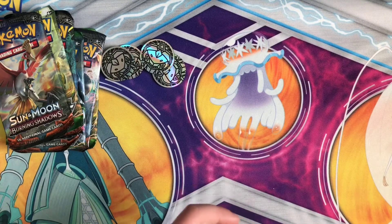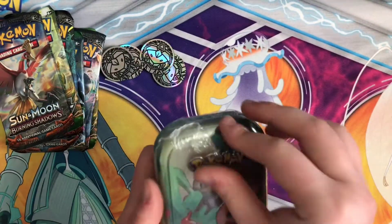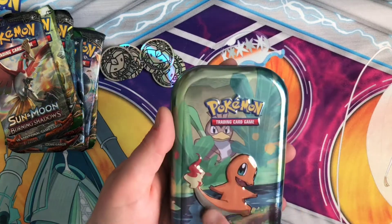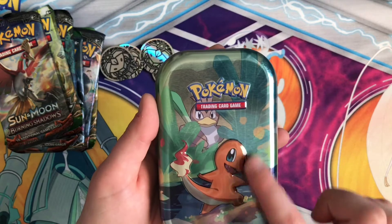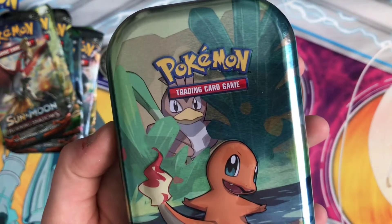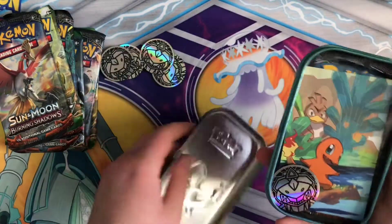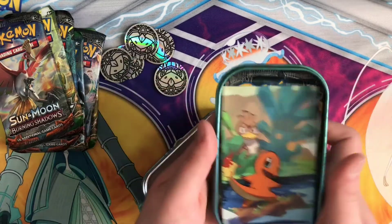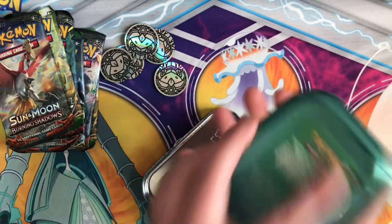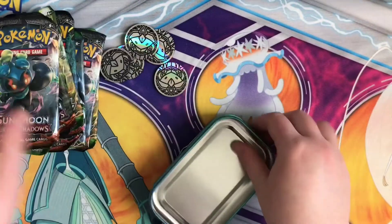So let's get to the last tin — the Charmander one. Super duper cute. All these artworks are fantastic, and I love that the main Pokemon is embossed on the tin but the ones in the background are not. Farfetch'd is just creeping on y'all — I don't know what he's doing. And another Genesect coin. So now we've got five of those — not six, I can't count. And Burning Shadows and Fates Collide.